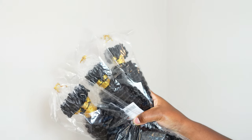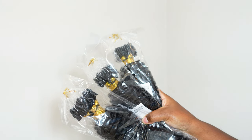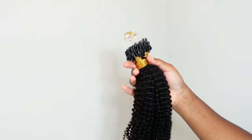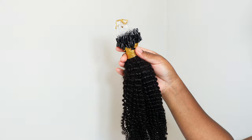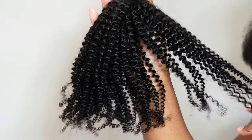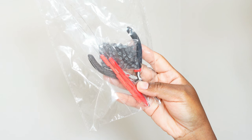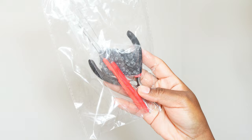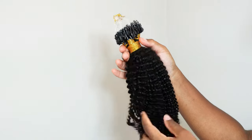I do want to thank YWigs for sponsoring today's video. They sent me over three bundles of their natural color afro kinky curly micro loop iTip micro links hair extensions. It's a long name, but I love that they also gave me some extra accessories — I have all the tools needed to install these, so that is a plus.